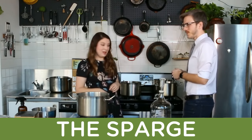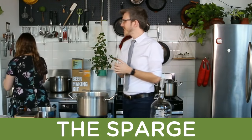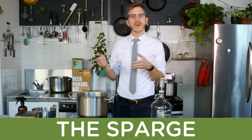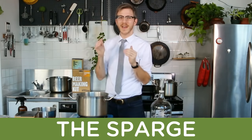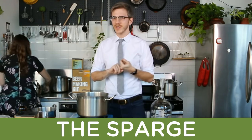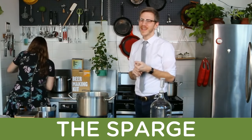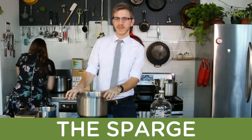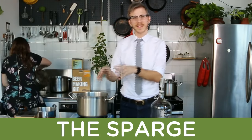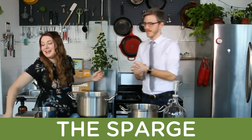The actual brew day at home is going to be close to three hours, but we're condensing it to about half an hour to 45 minutes for you today. The sparge actually translates to 'sprinkle' — it sounds scarier than it is. Basically your goal is to get out all the sugars you developed from your mash. You were turning starches into sugar; now you want to get all of that out of the grain because while it was fine as a pot of oatmeal, it'll be better as beer.